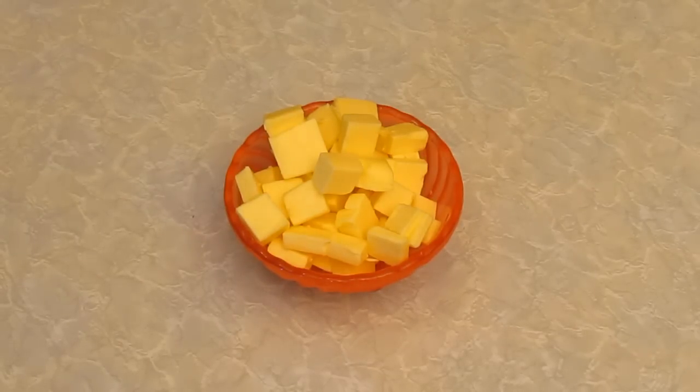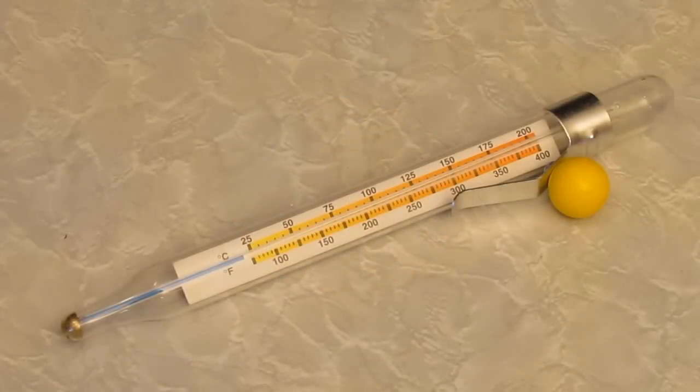There's so much sugar in this recipe that the salted butter really won't make that much of a difference. You'll also need four tablespoons of cream. Now these are 15 mil tablespoons because that's the standard everywhere but Australia. So if you're using Australian tablespoons, the 20 mil ones, that's just three tablespoons.